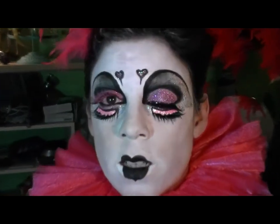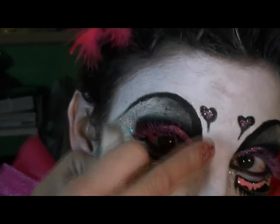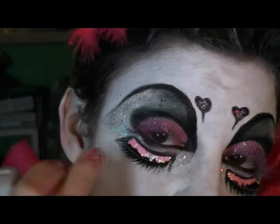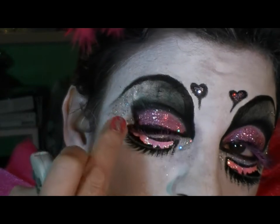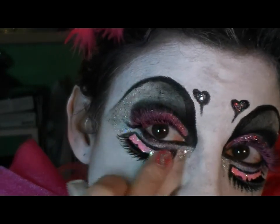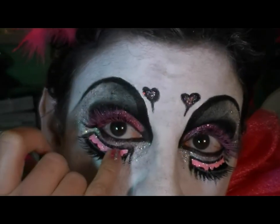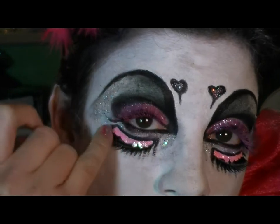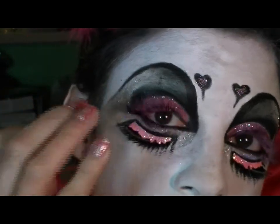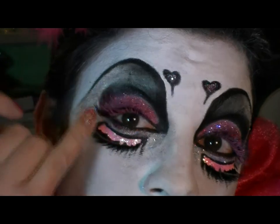Let me zoom in so you can see: big dramatic eye, covered brow with a false eyebrow drawn in, a crease smoked out a little bit, a giant pink lid with hologram glitter in pink and silver, hologram glitter underneath the eye, drawn-in set of false eyelashes, and another pair of false eyelashes underneath. Instead of traditional black mascara I used a spoolie with pink from the Mehron Paradise palette brushed onto the lashes.